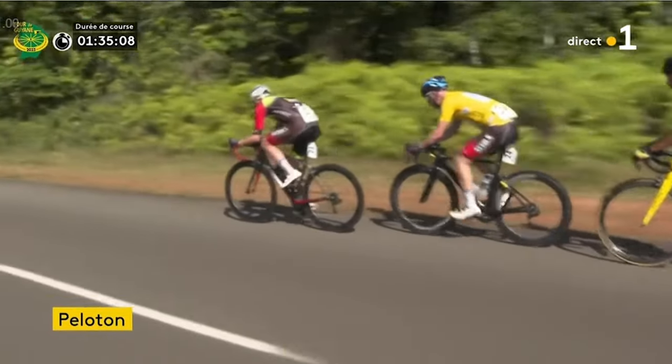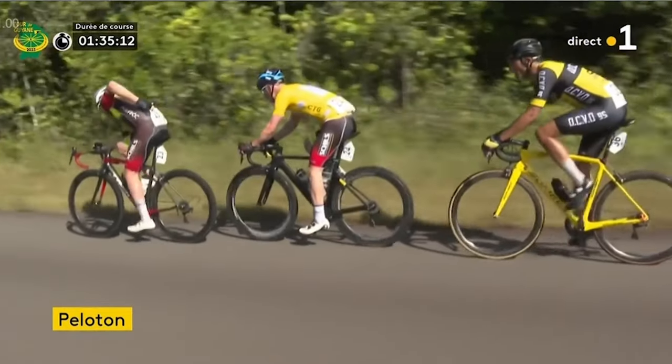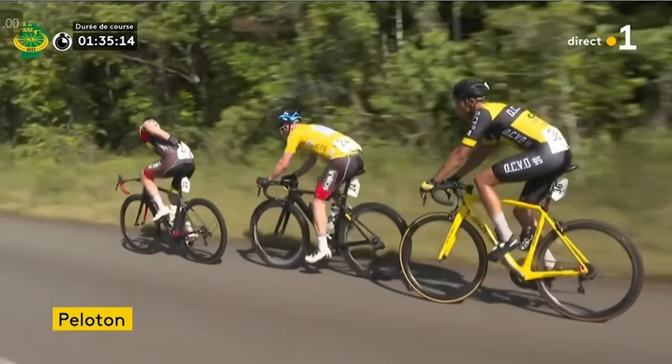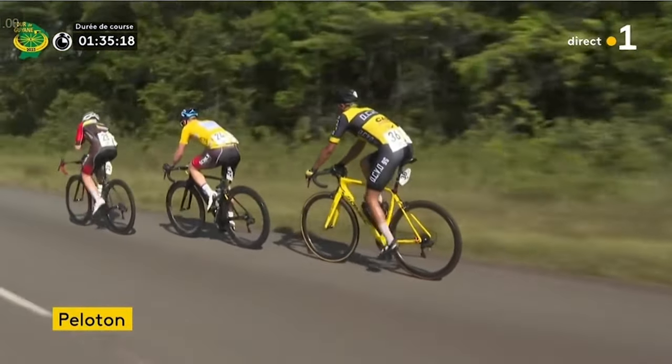I bought a Scott Addict to replace the Canyon because the Canyon had some headset issues. People seem to take objection to why I went back to disc brakes, but that's ultimately the reason - I think when I'm racing it does help on the descents. That's basically my conclusion.